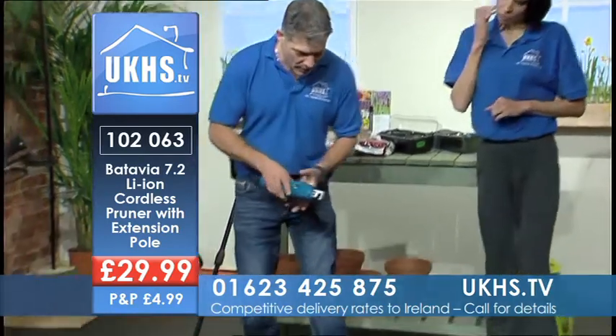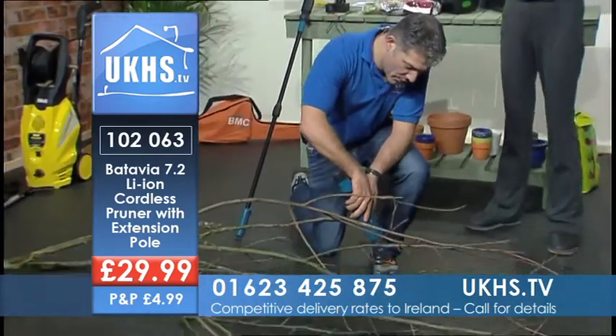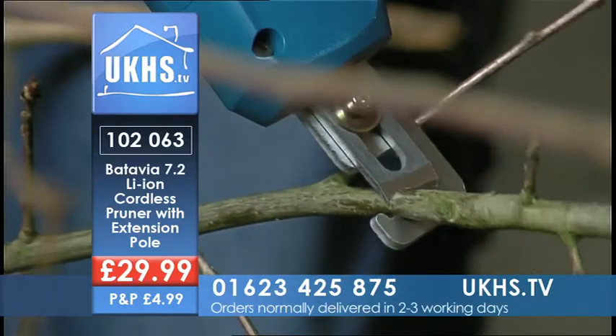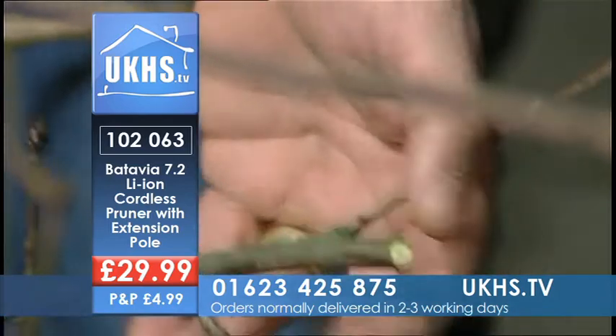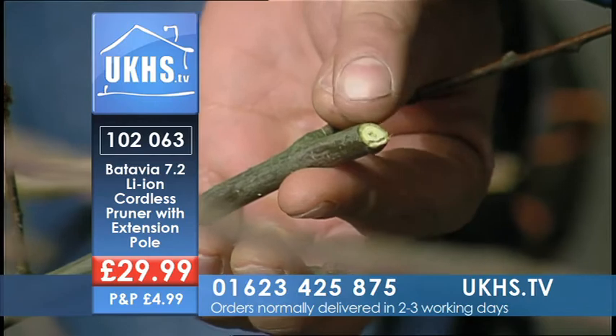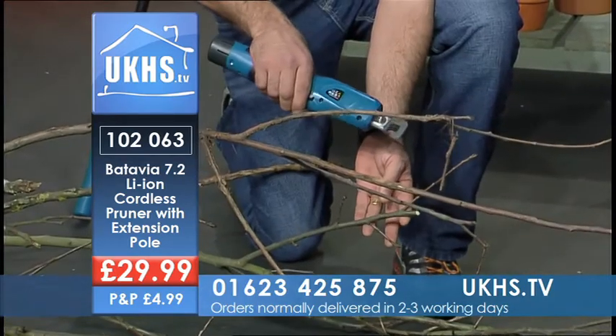We'll just show you cutting — pruning a small branch here. Up to 14 millimetres, this will prune. As easy as that. Simple. And if you have a look, the beauty of it is that's a really nice clean cut, so it's not going to damage the plant.